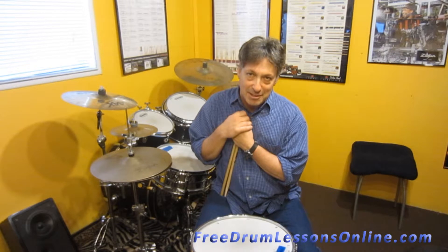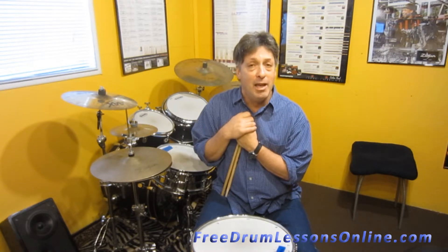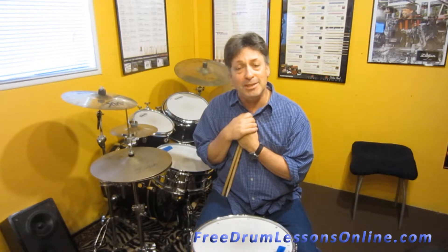Hi and welcome to Free Drum Lesson Online.com. I'm Barry Birmingham and I will be your instructor today. We're working on a series of rudiments and right now we're at the six stroke roll.